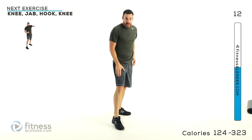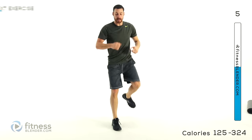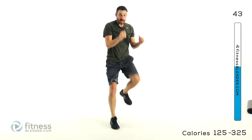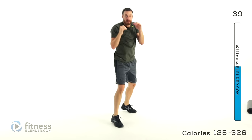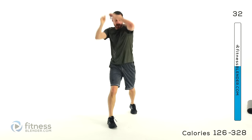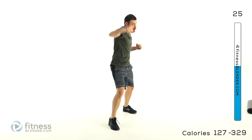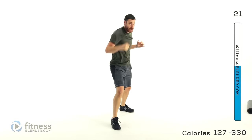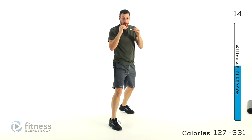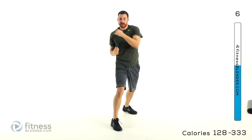Same thing over the other side, slowly switch over — opposite leg forward, using that opposite knee to start. Knee, jab, hook, and knee. Start it up — knee, jab, hook, knee, just keep it going. Go to that happy place, get it done, keep that form as clean as you can. Really push into each one of these — especially with that knee, make sure you drive it up. Make sure you're pulling those shoulders and arms down. Same thing with that hook — every nice big swing with it.